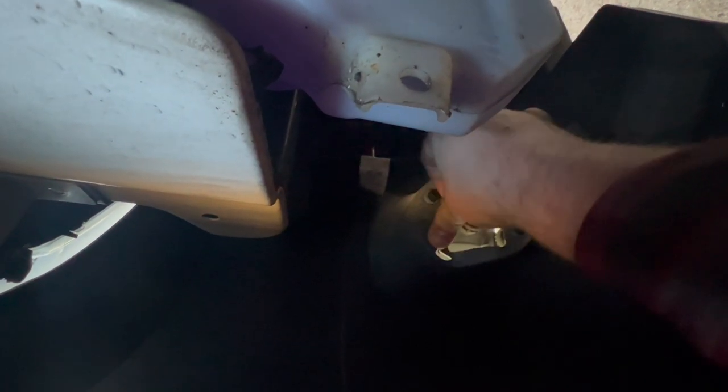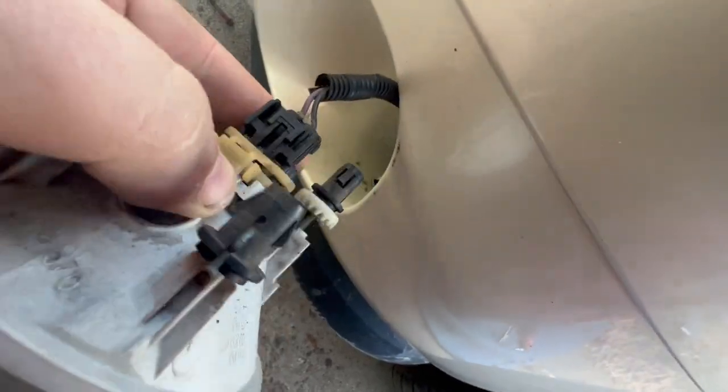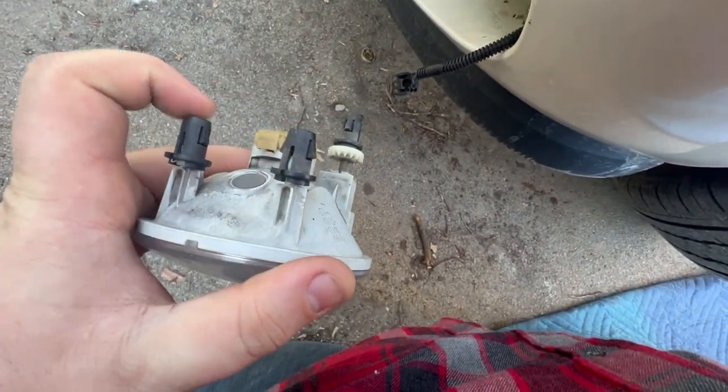Now the fender is loose. You can see the fog light — it has three tabs. All you do is squeeze and push forward. Now the light's loose. Disconnect this, come around, disconnect this — just press down and pull off just like that.